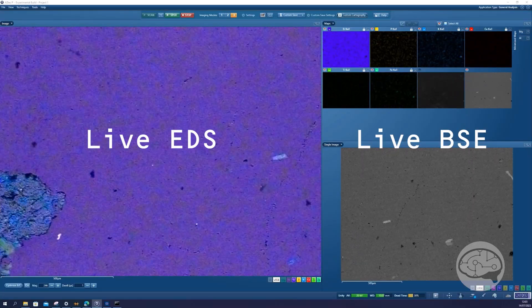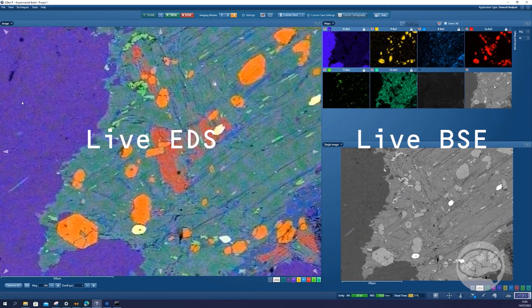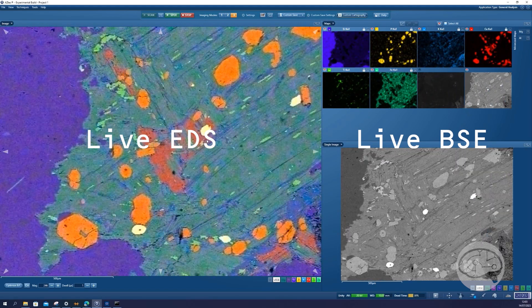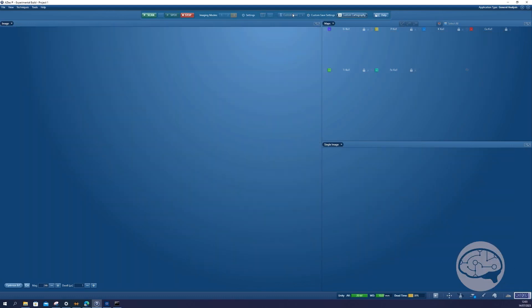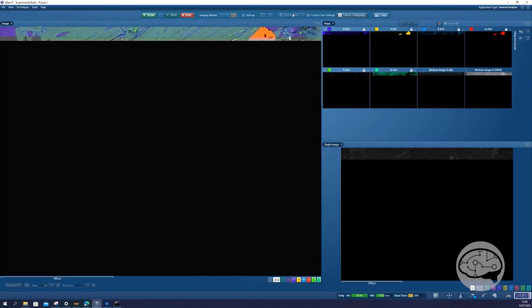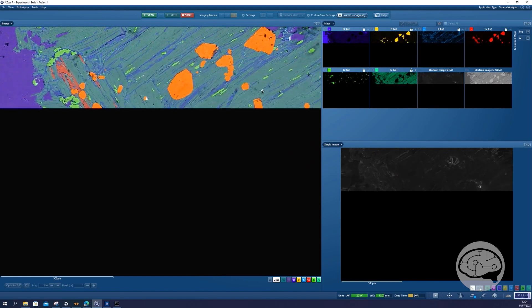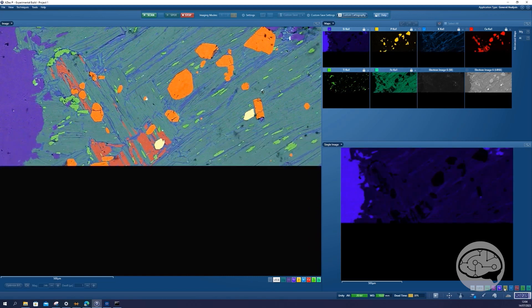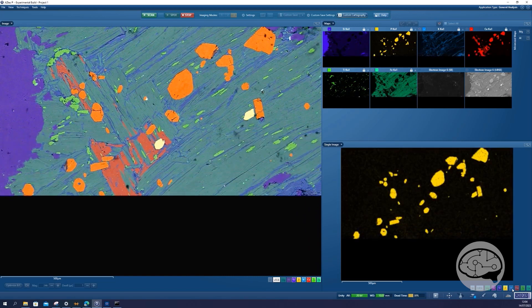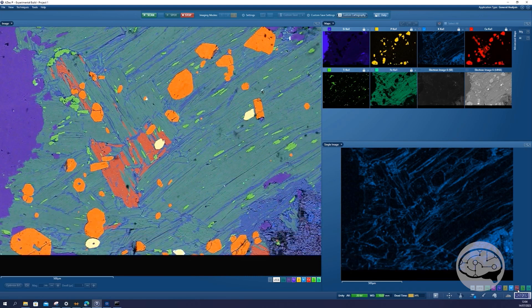Exactly. Unity is a combined BSE and X-ray detector that goes below the pole piece, so we collect the two signals instantly at the same time, simultaneously. And because we are in that geometry, we get a huge amount of X-rays — a high solid angle — that allows us to make the best use of that signal and combine it with BSE to get those sharp, nice images with elemental information.